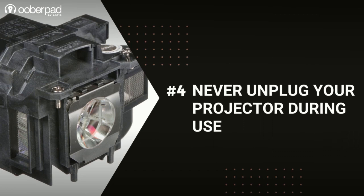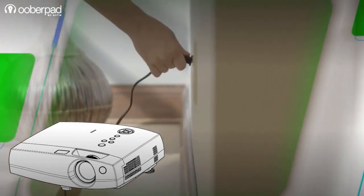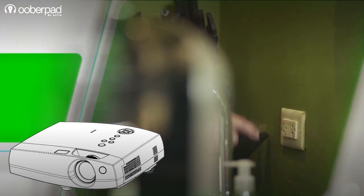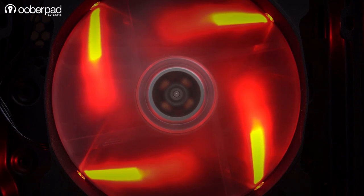Unplugging the projector during use: Never unplug the projector before it has time to shut down. Unplugging your projector prematurely will completely kill your lamp's life. Always wait until the fans have stopped before unplugging the projector.